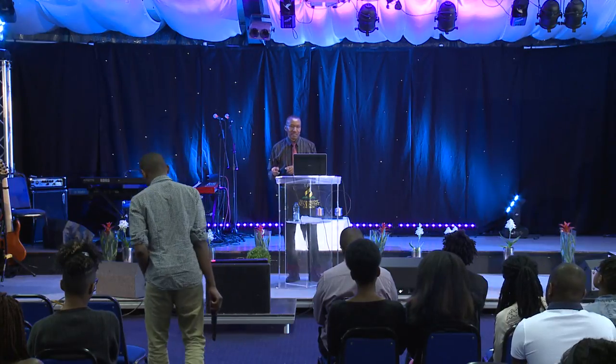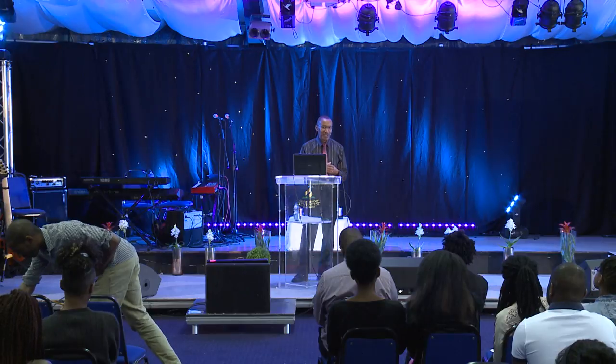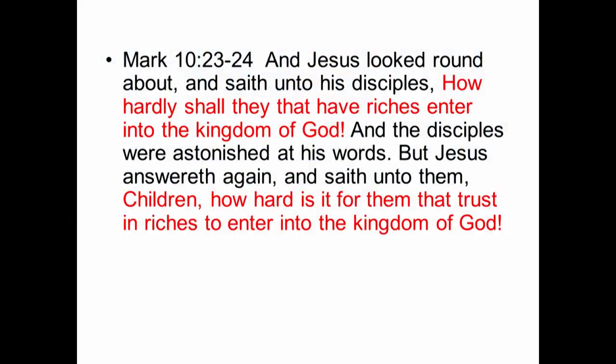Many texts in the New Testament were so difficult that even the disciples didn't understand what Jesus was trying to say. Quite often after Jesus spoke to the crowd, the disciples would come back to him quietly and say 'Jesus, explain what you meant.' And this text was the subject of just such a conversation. We read in Mark chapter 10, verses 23 and 24: 'And Jesus looked around and said unto his disciples, How hardly shall they that have riches enter into the kingdom of heaven? And the disciples were astonished at his words. But Jesus answered again and said, Children, how hard it is for them that trust in riches to enter into the kingdom of heaven.'